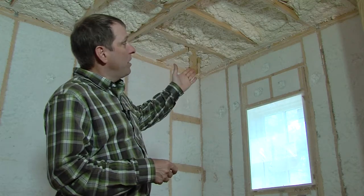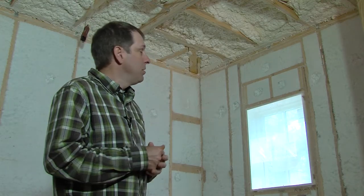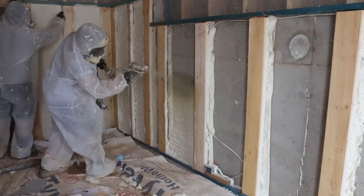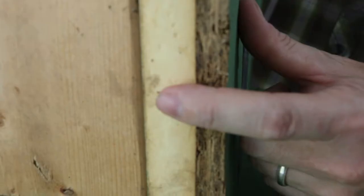On the roof line, we have open-cell spray foam. On the vertical walls, we have dense-packed blown-in fiberglass. The basement walls have closed-cell foam, and then we've got that layer of rigid foam behind the sheathing. This is going to be a well-insulated house.